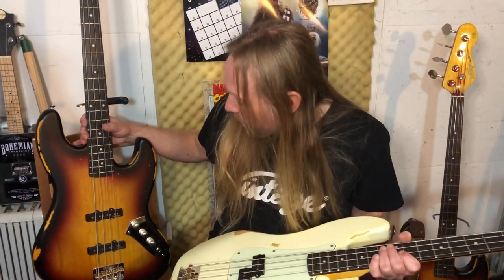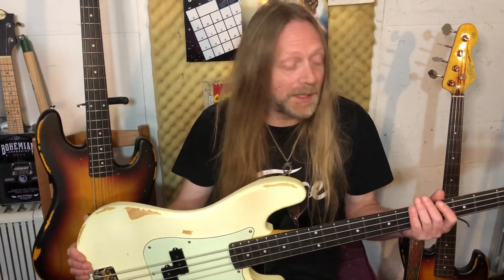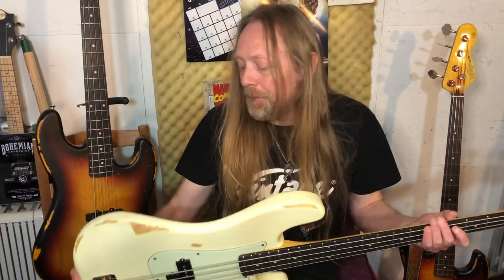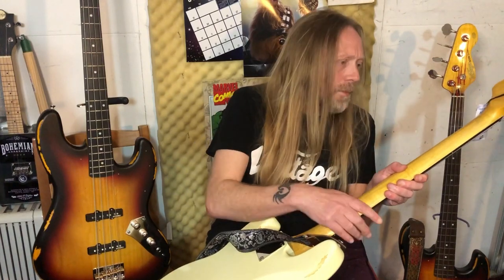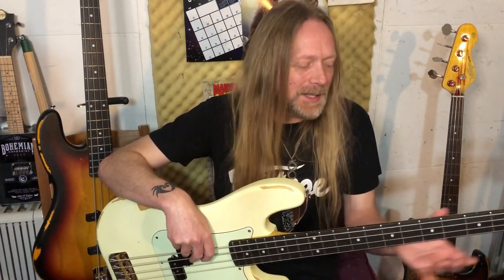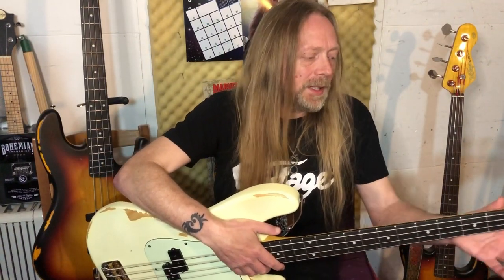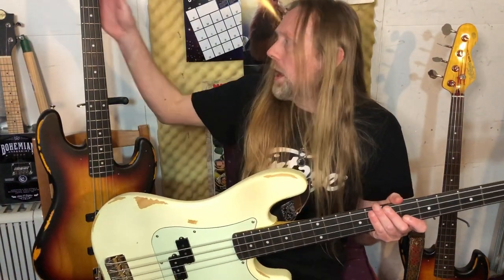They just look great. The thing that's particularly stunning about the finish on these two instruments is the necks, because I'm really particular about necks. I'm not a big fan of high gloss necks, and the finish on both these necks is very flat - kind of satiny. There is some lacquer I'm sure, but it just has that nice flat finish. When I'm moving around the neck, high gloss can be sticky and restrictive, but on these the necks are just nice and smooth to glide around. This one actually slightly more so.